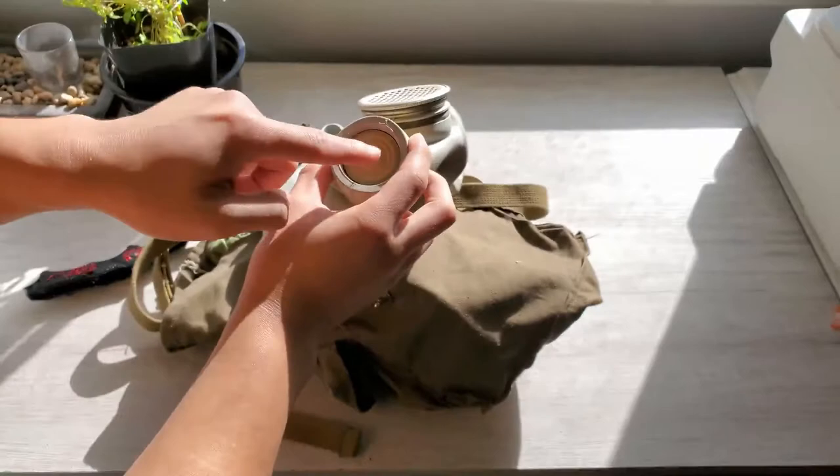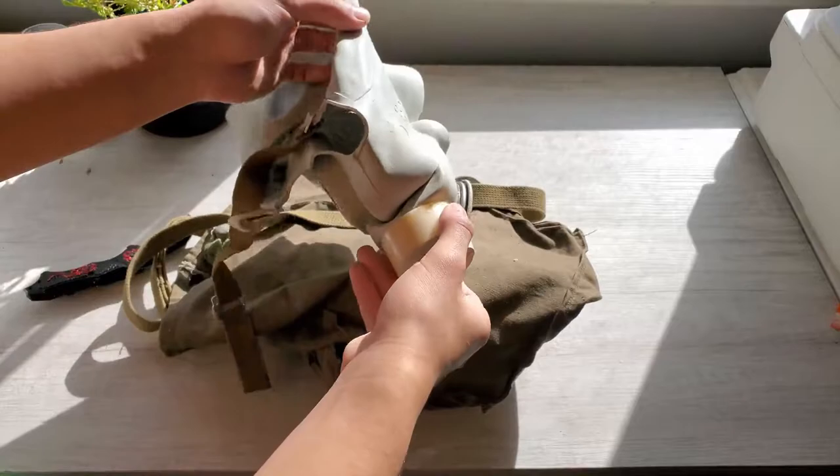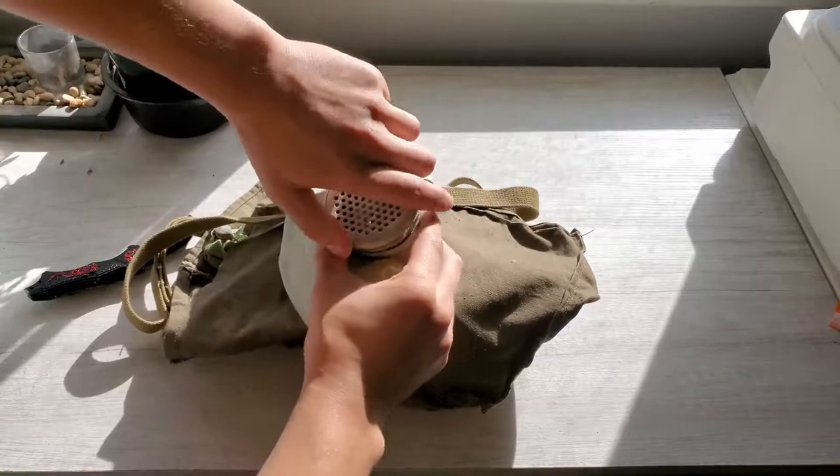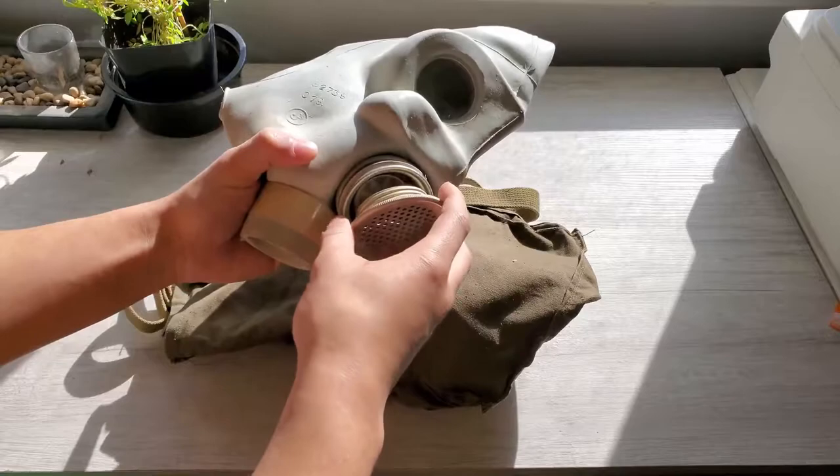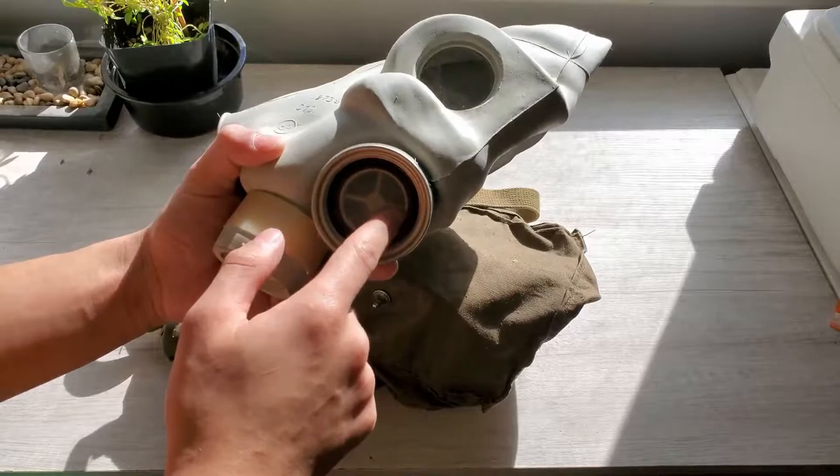Here's the exhale valve, I believe. Or is that the inhale valve? This is the inhale valve. What's the exhale valve? This can't be the exhale - is it? Or is this a voice diaphragm? Can I even unscrew it? Oh, there you go. That is 100% a voice diaphragm.